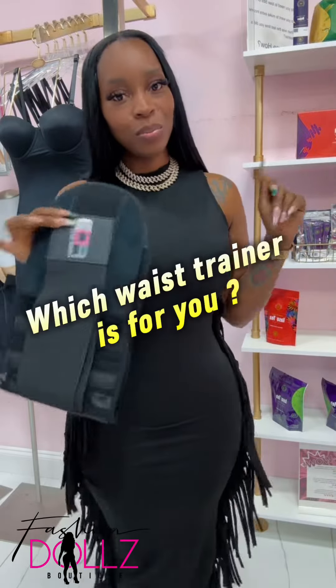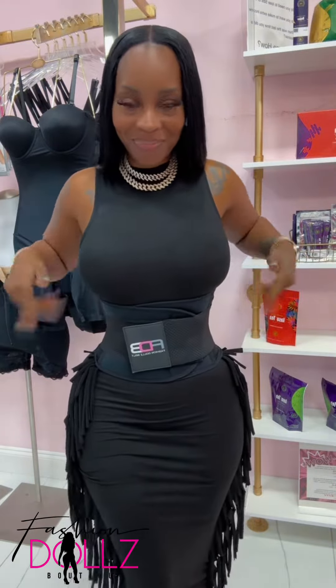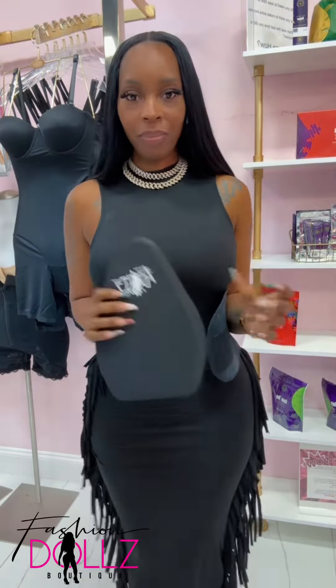Hey dolls, let me help you figure out which trainer is best for you. So the first one I have is the Snatch Me Up belt. Everybody loves this one because it gives you an instant hourglass — just look at that. Baby, instant hourglass.